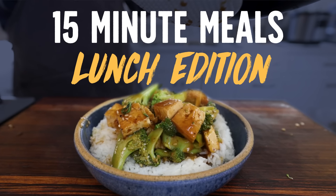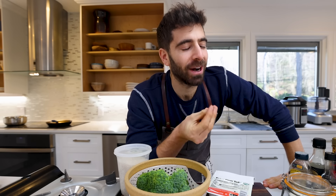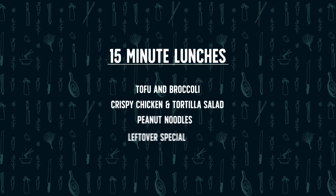We're starting with a dish I've been trying to crack the 15-minute code on for a while — chicken and broccoli, one of the most popular takeout items in the US. Sometimes you're just craving those flavors. But what your body doesn't need is the takeout version. We want a homemade version and we want it quick.